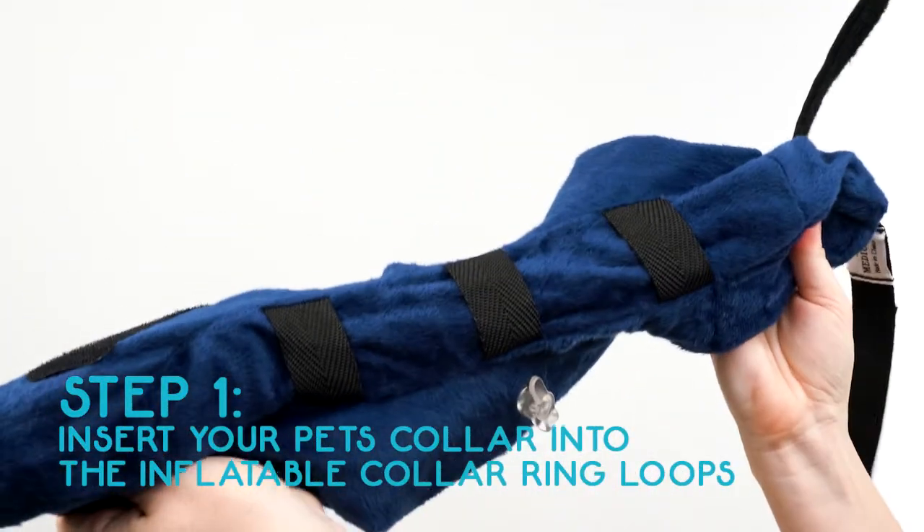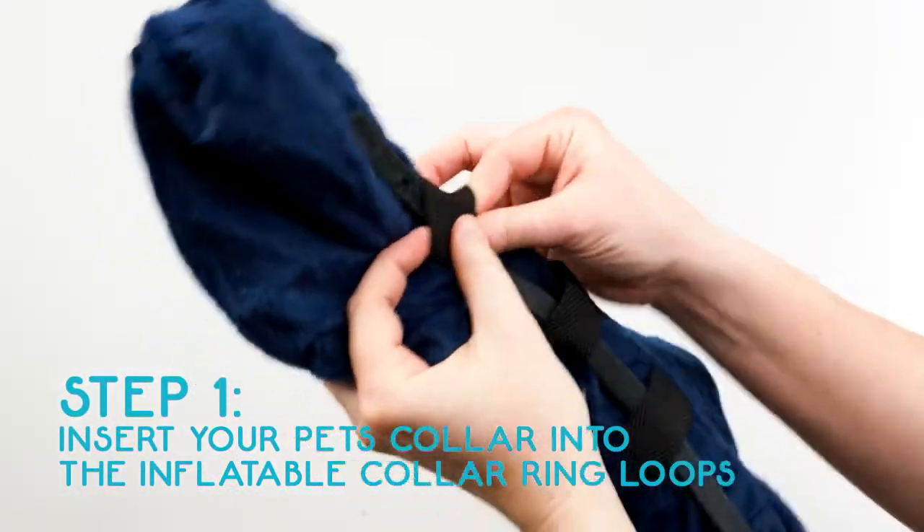Step 1. Insert your pet's everyday collar through the inner ring loops of the inflatable collar.